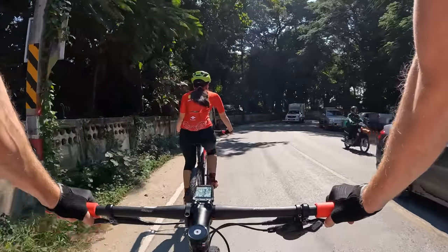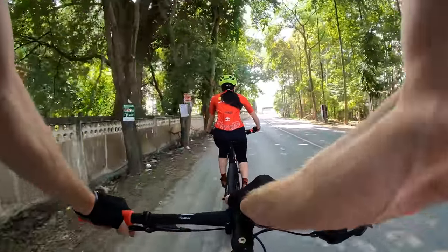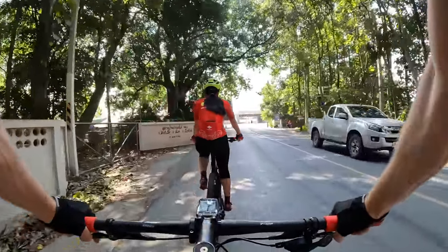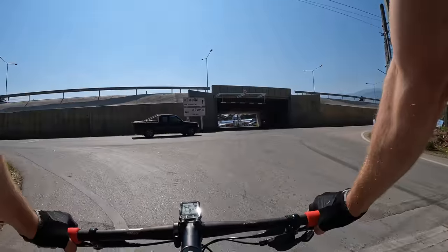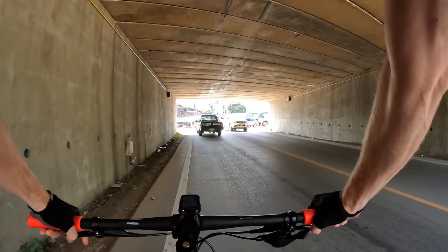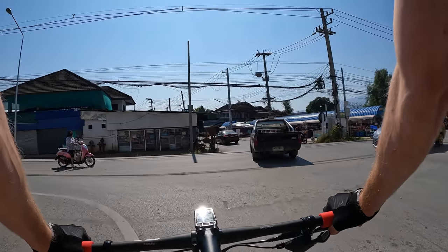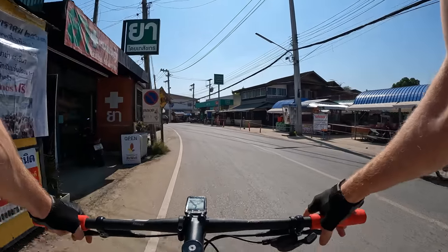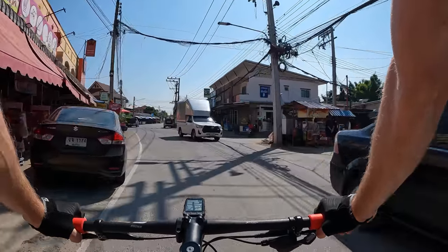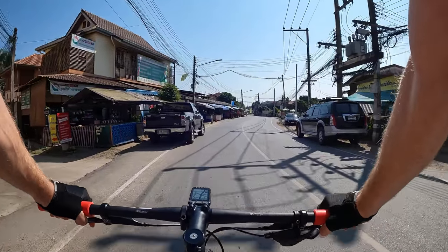We haven't filmed too many cycling videos here in Chiang Mai yet. We're on the north side of town right now, where this company is located — a bit outside of the city, about 10 to 15 kilometers away depending on which road you take. This area up here is really nice with some beautiful country roads without much traffic. Right here we're by the highway so it's a little busier, but we did some riding with our host Lawrence and could go for miles without seeing any cars. On this ride, we're heading straight down into the city.